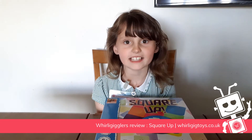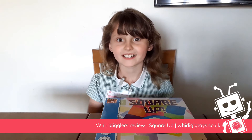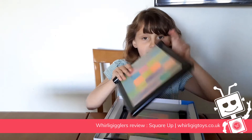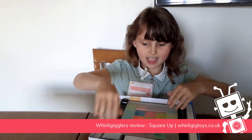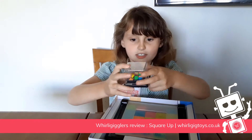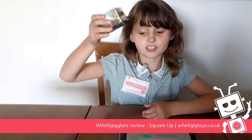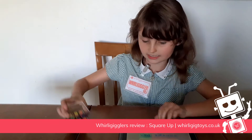Hello Wally Gigglers, today I'm doing Square Up. So we have two boards and we have two shakers. We have to shape this so all of them get flat like this.